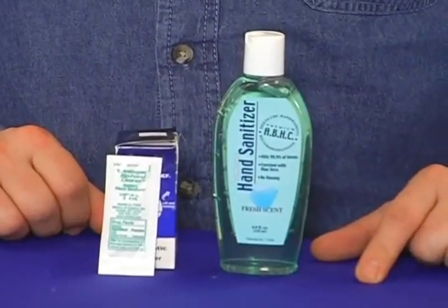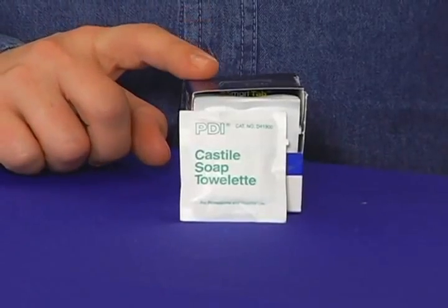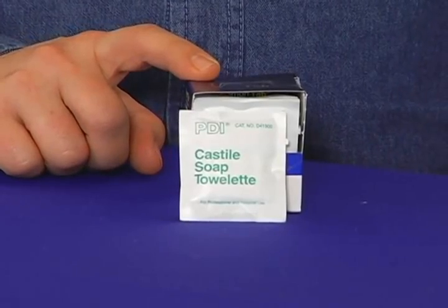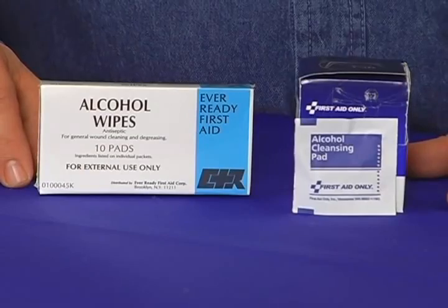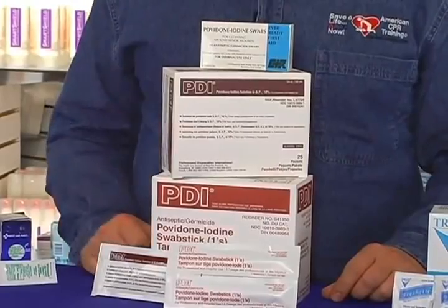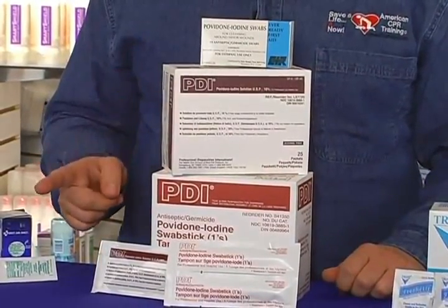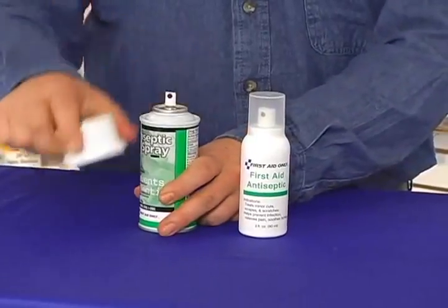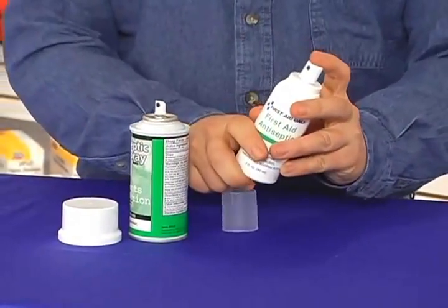Alcohol wipes are essential for disinfection and sterilization in first aid care. Povidone iodine is a classic example of an effective antiseptic. You can find povidone iodine in swabs, solution, or swab sticks. Antiseptic sprays are ideal for sanitizing large or small wounds rapidly and easily, and are available in both aerosol and pump bottles.